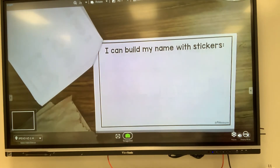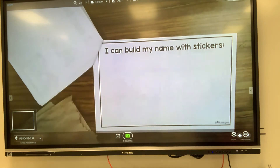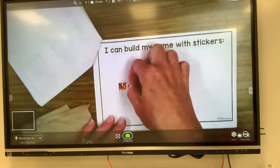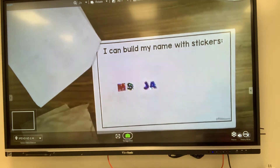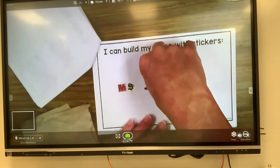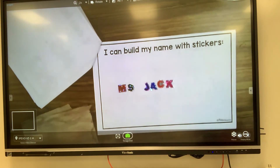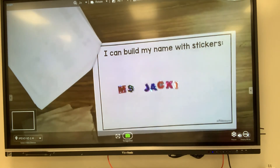The next page says I can build my name with stickers. So I'm going to use my sticker page — you all have these. So I need M, S, and then I'm going to have a space, J, A, C, K, I, E. Miss Jackie.